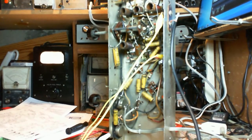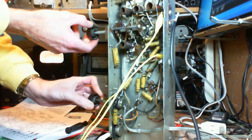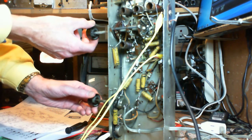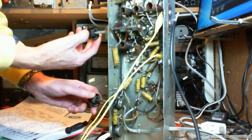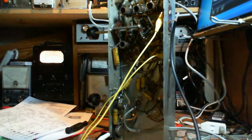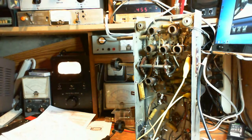Very good. Now that's the IF leaky, and then there's nothing. So the nothing is phono, AM, shortwave one, shortwave two — that's my guess. So that would be AM, so let's go up in frequency here, see if I can get you in. There's that noise coming back. Huh.